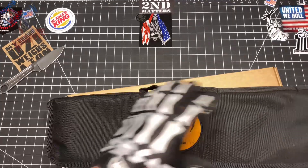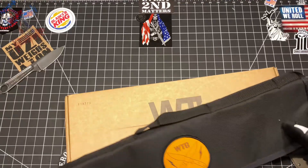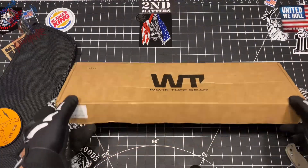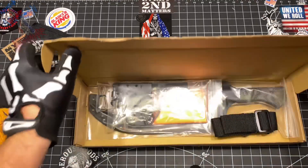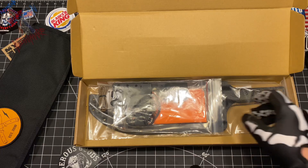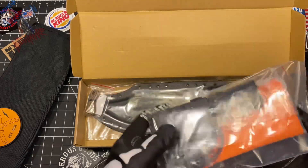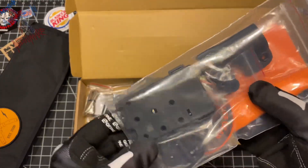I went ahead and ordered an extra bag, just because I needed an extra one, just to have for my Work Tough Gear collection. So let's go ahead and open this bad boy up. Went ahead and got the one in Wilderness Camo on the scales. Look at that — comes with a strap for the sheath to carry around your body.